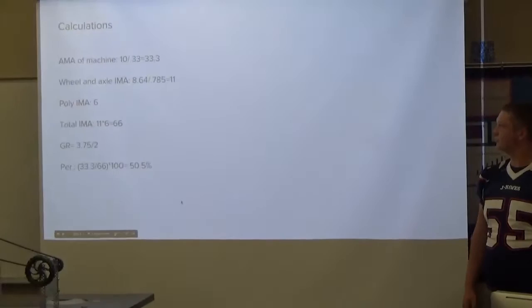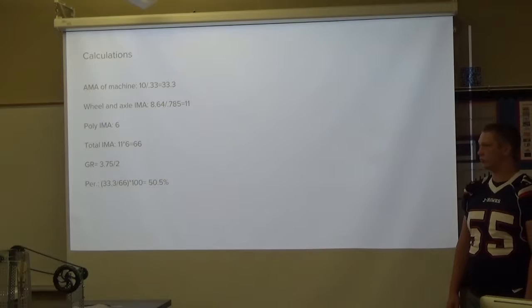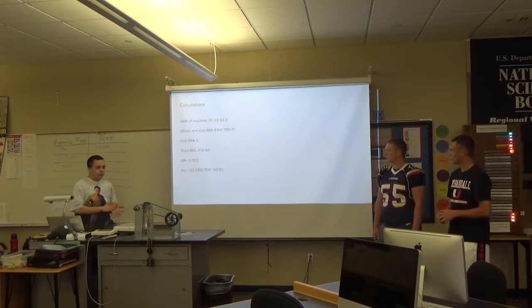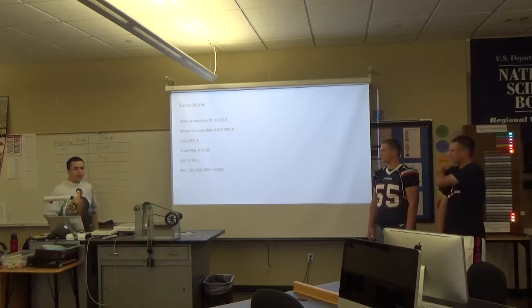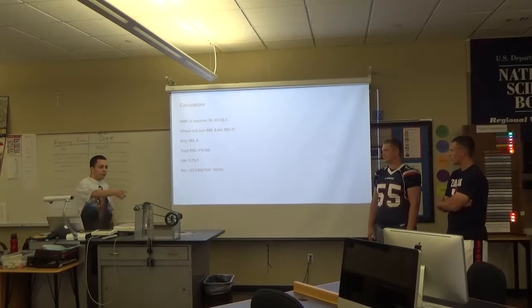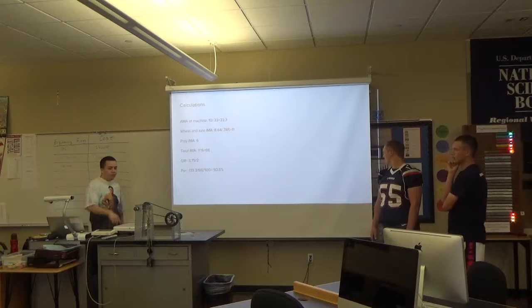And here are our calculations. The IMA of the machine — we basically found our effort, the effort we had to put in, and then we found what we're pulling, which would be 10 newtons, and divided it, which gave us 33.3. Our wheel and axle IMA is 11, because of the circumferences. The pulley had six supporting strings, so we multiply those together to get a total IMA of 66. Then we had one gear, so we found the gear ratio of that — that was 3.75 and then 2. And then our efficiency was 50.5%.